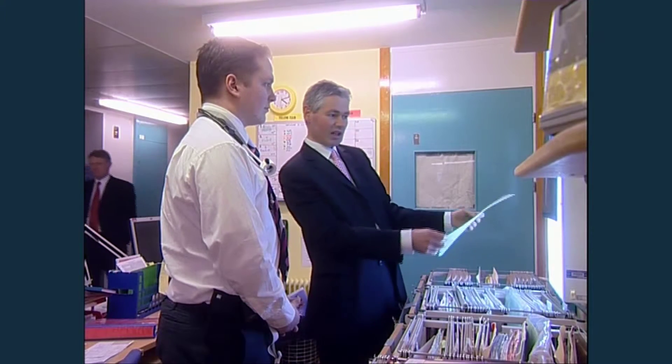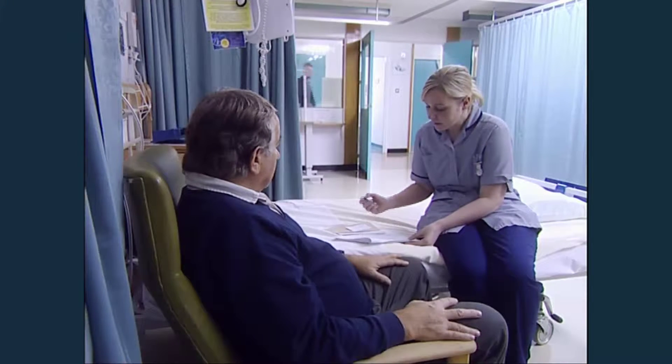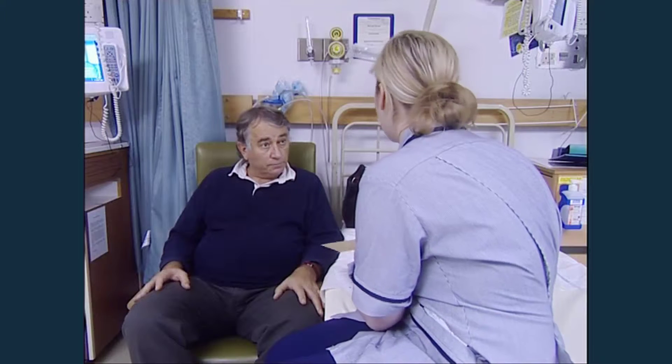It's also important to check the leg length, as patients often wonder about that. On discharge, the nurses will give you all the appropriate medication, a letter for your GP, a sickness certificate if needed, and a joint replacement card.